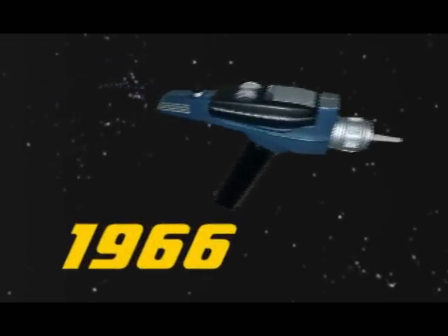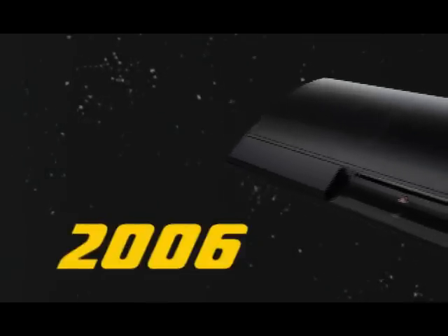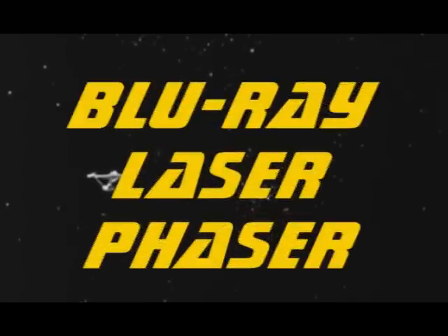The Star Trek Phaser, 1966. The Sony PlayStation 3, 2006. The future and the past come together as we build a Blu-ray laser phaser.